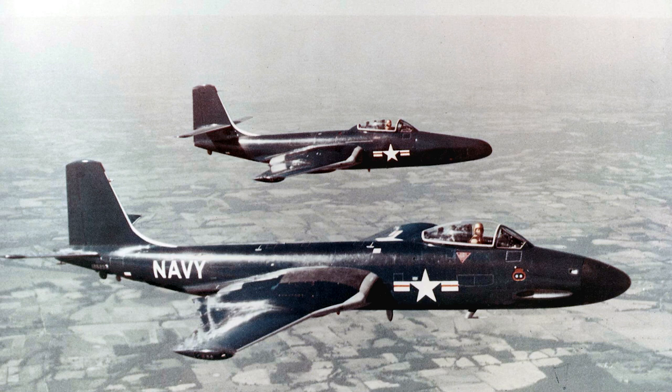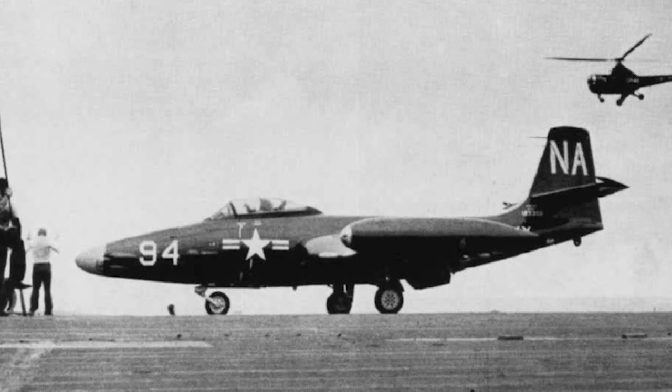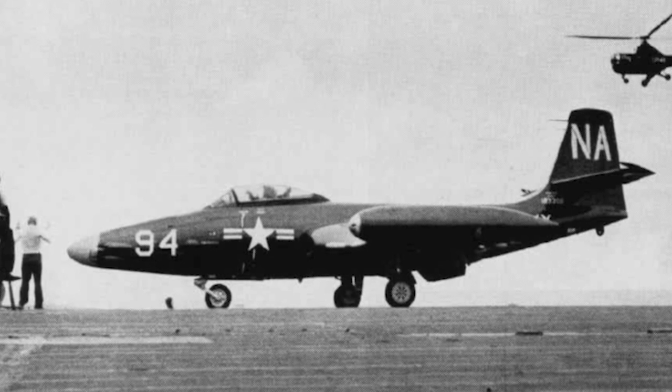In 1962, the surviving F2H-3s and F2H-4s were redesignated F-2C and F-2D. The other versions had already been retired by then, and the redesignated aircraft never flew since they were already in storage.